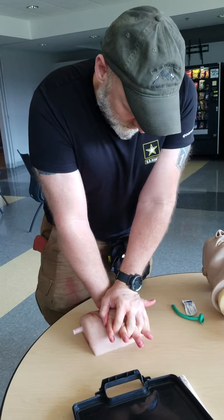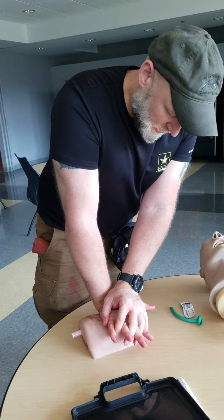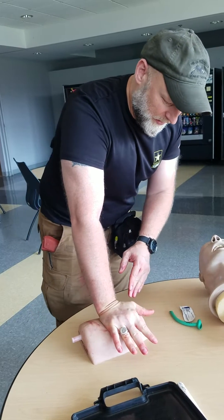I'm going to apply direct pressure for 2-3 minutes. Once that's done, I'll come back with a field bandage pressure dressing and wrap around it.